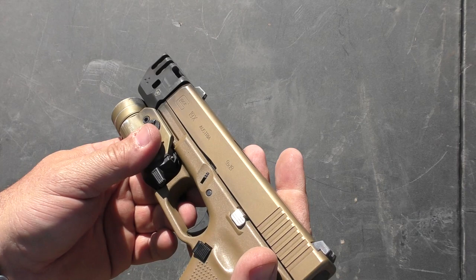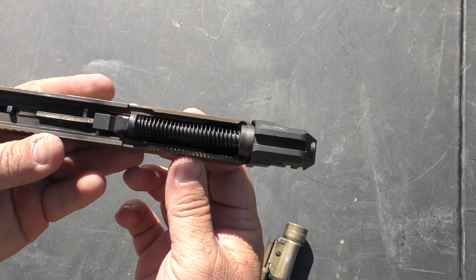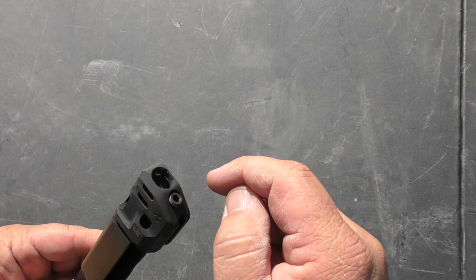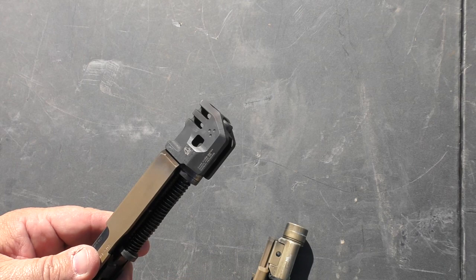So I mentioned the guide rod — let's take this thing apart real quick. What you have here is it comes with the guide rod, the spring washer, and inside there's another little spring which I'll talk about in a second, the comp itself, and the bolt that bolts into the end of the guide rod.